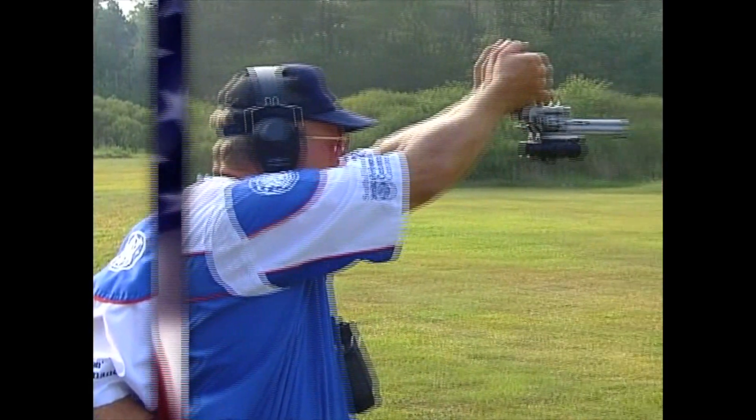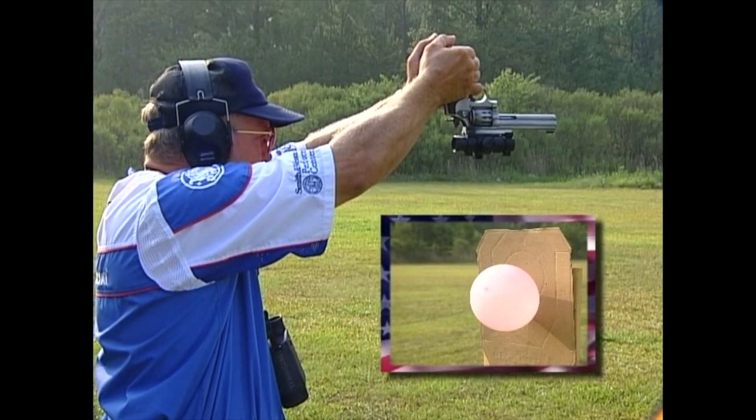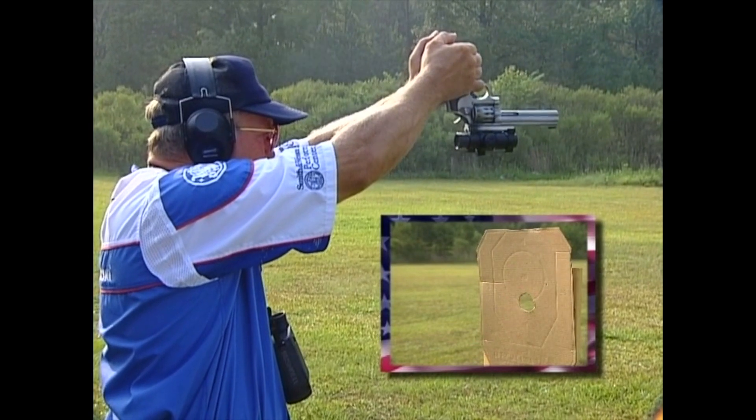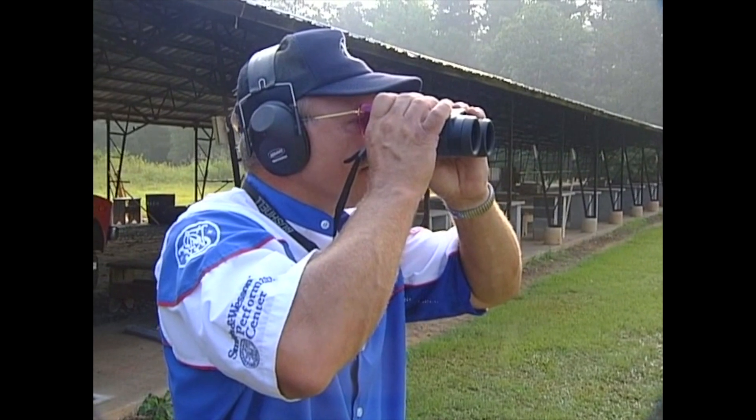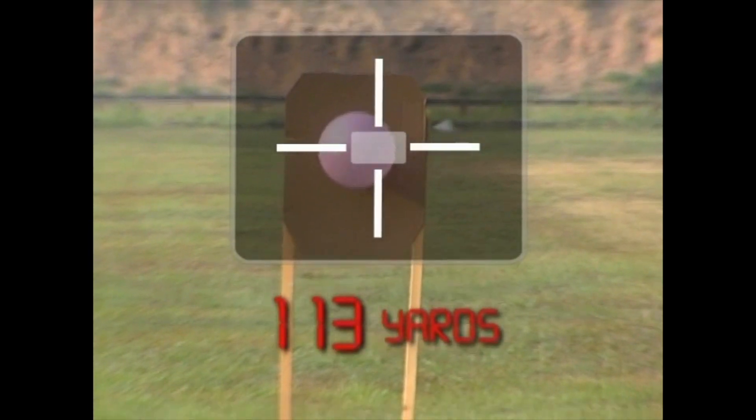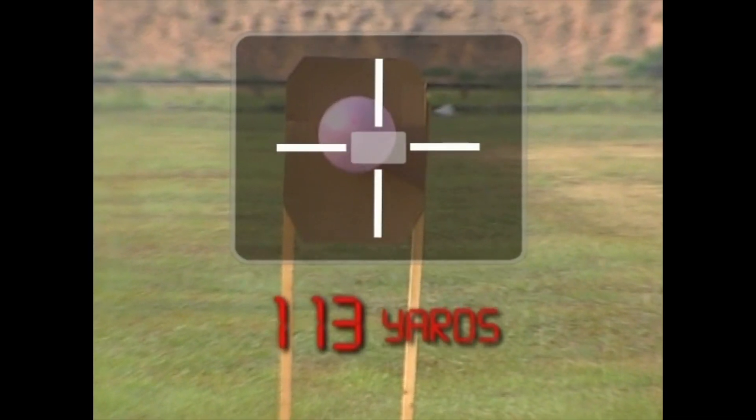Well, that was pretty easy, so let's make it a little bit harder. Let's go out to that next balloon there — let's take the range finder and see what we've got here. I'm showing about 113 yards to that next balloon, so we're going to try to do the same shot: hold the revolver upside down, double action with a little finger.